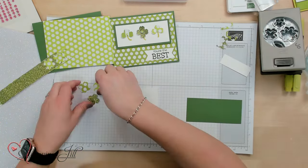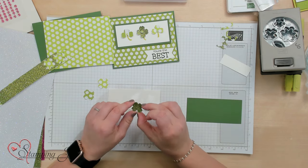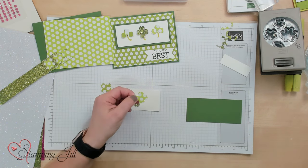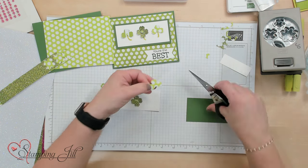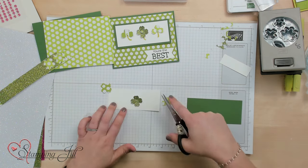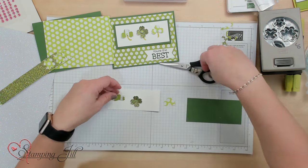This card's going to say 'you're the best,' so I want that to be referencing the middle clover that's a four-leaf clover instead of the two side ones that are going to be three-leaf clovers. So I'm just going to take my snips and cut off that bottom petal, and then you'll get a three-leaf clover instead of a four-leaf clover. I'll use the different side with the stripes so you get two different looks.